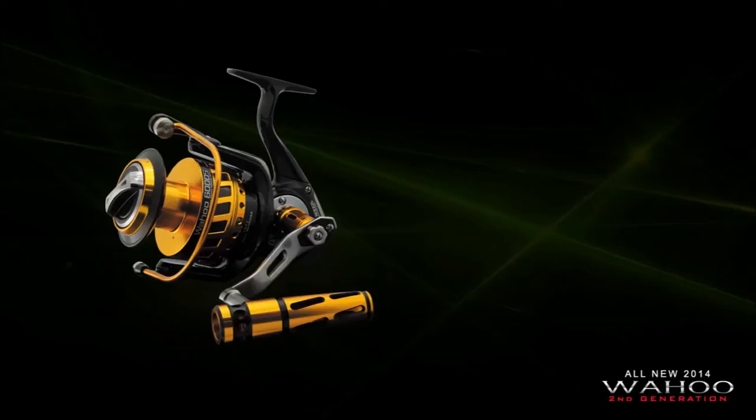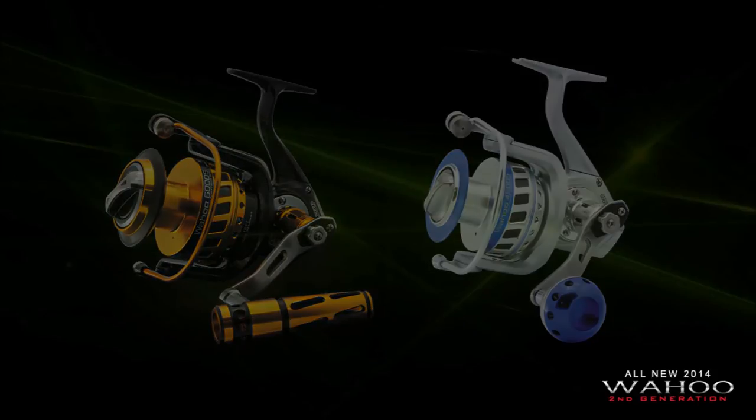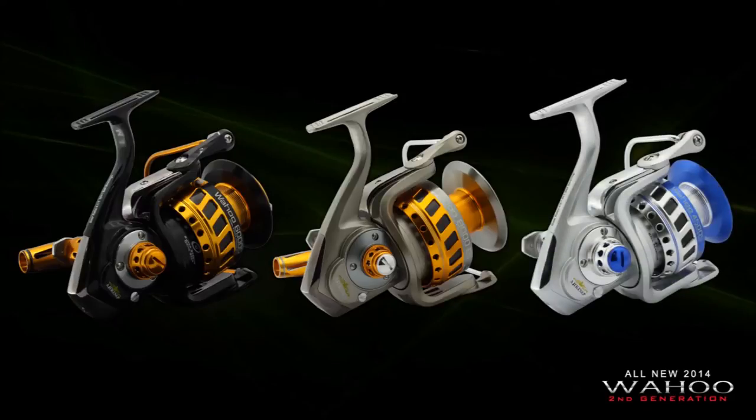There are 2 types of handle knob. Wahoo 6000S and 8000ES are featured with a power handle and aluminum T-bar knob, while Wahoo 4500S comes with a power handle and round knob. Wahoo 2nd generation has a fascinating design and eye-catching colors. There are 3 color options available: black, smoke, and silver.